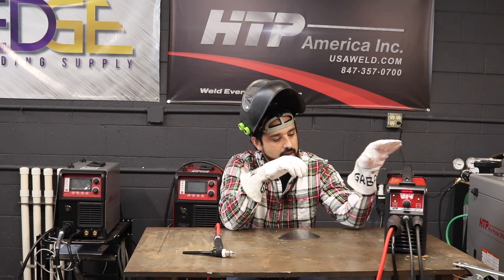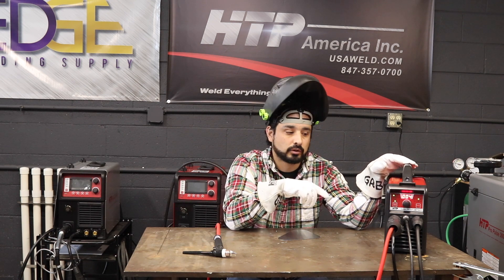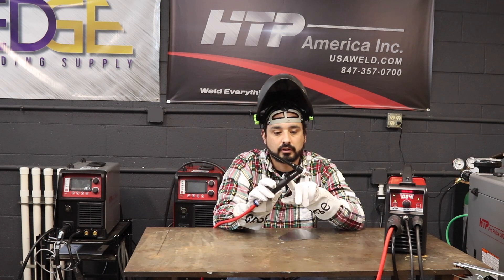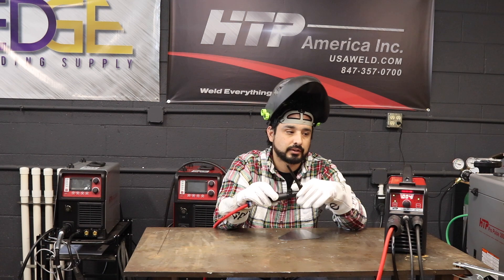The great thing about this machine is it's a 200 amp DC only TIG machine. One thing you have to get used to is that you're going to need a valve torch, and this is going to be a lift arc start — there is no high frequency on this. Also, this machine is not capable of using AC.